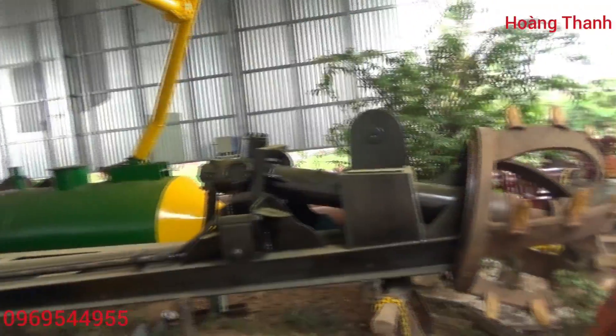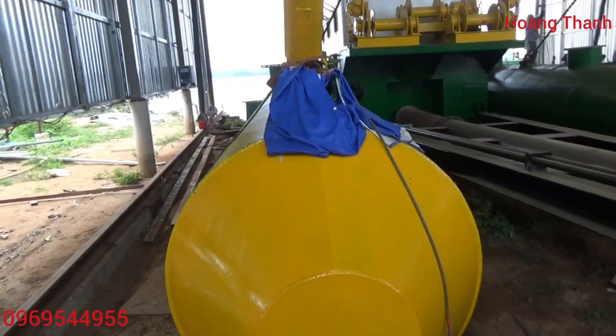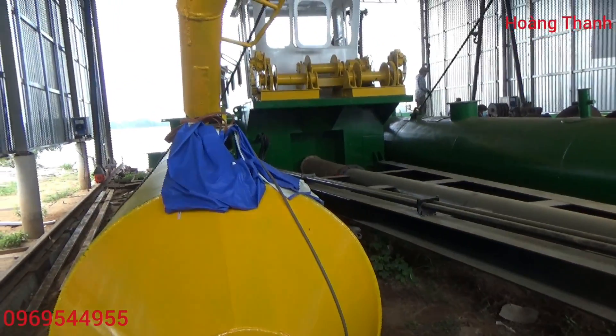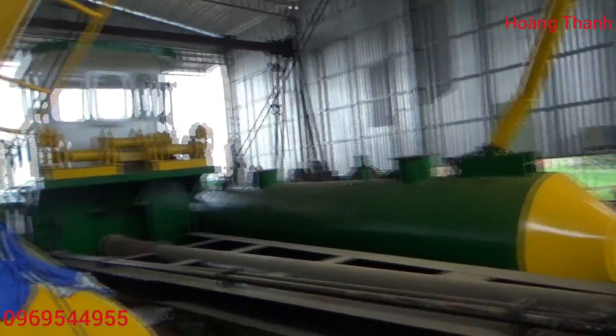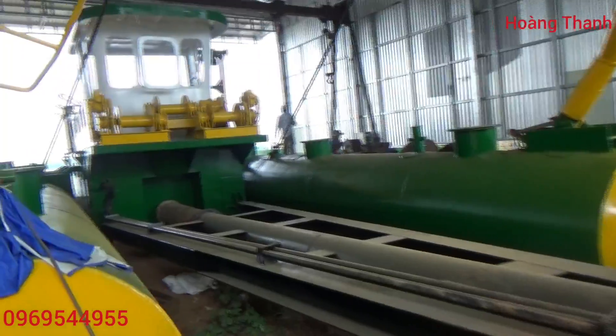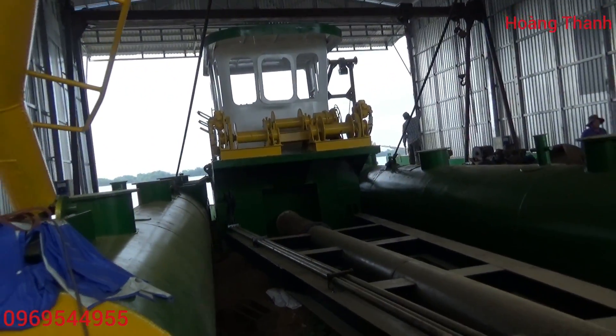Nó có thể mạnh hơn cái dòi rộng nữa. Cái đường kính của cái phao này là 1 mét 2 đây các bạn. Để mà nó làm giống như là 1 cái nhà nổi để nâng những cái chiếc phà của mình lên. Đây tạm kêu là chiếc phà để cho mọi người dễ hiểu, tại vì cái tên chính xác thì nhiều người nghe lạ.